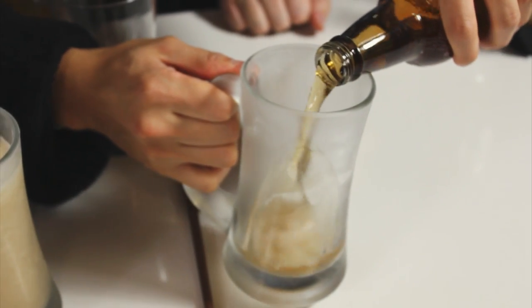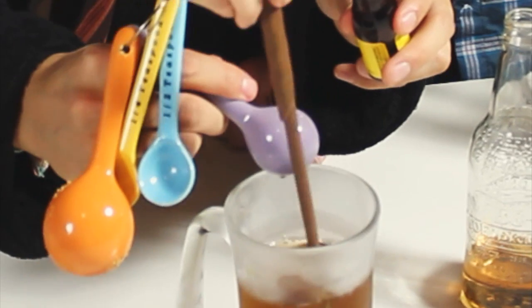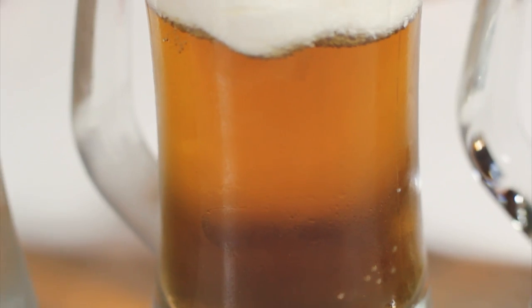First, let's make the chilled version. Gently pour out your cream soda into a frosted mug, add a tablespoon of butter flavoring, and mix that sucker up. To top it off, just have Chef Ashley add some of your foam to the top, and you are set.